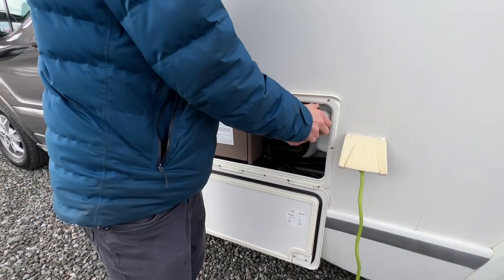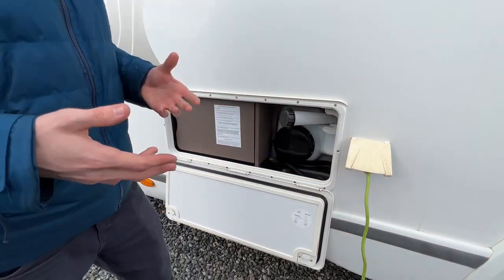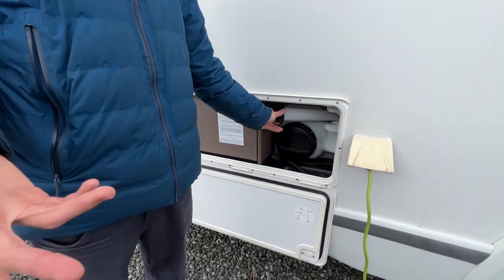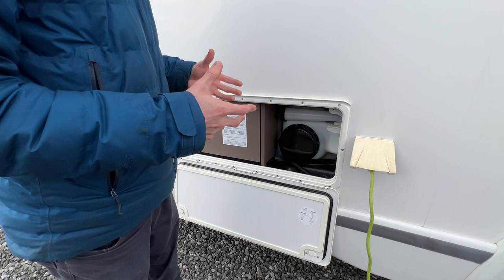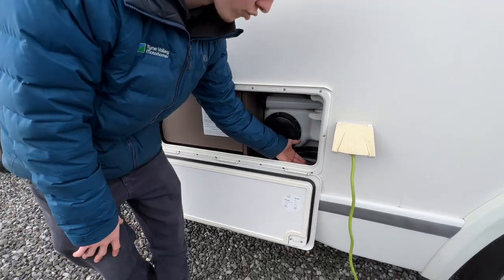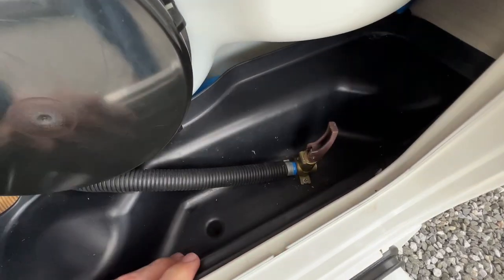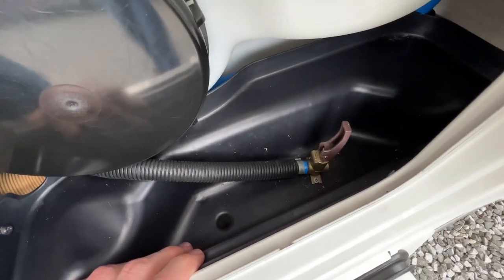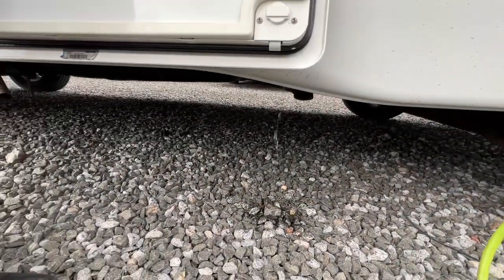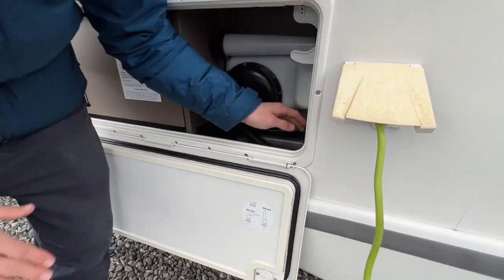If you're travelling from one site to another, you don't really need to carry a full tank unless you're going wild camping. You could carry 20 litres instead of the full 100 litres the tank holds. To reduce the water, there's a travel drain here — lift this lever, turn the pump on, and open a tap inside the vehicle. It will drain everything down to 20 litres and keep the last 20 litres on board.